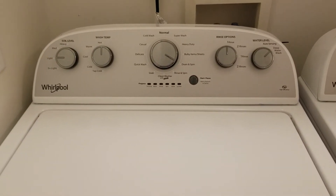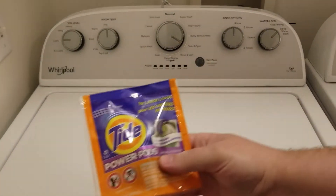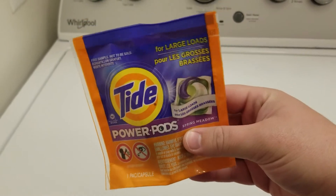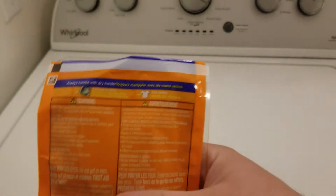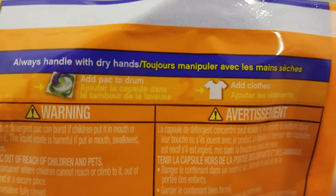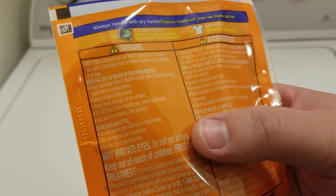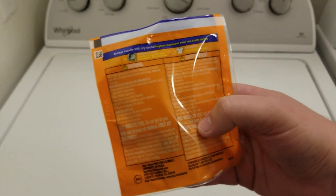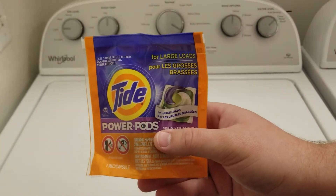Now we're actually going to do our first load of laundry and test them out. We've been given this sample of Tide Pods — neither of us has ever used these before. If you look at the back, it gives you two instructions: first, add the pack to the drum; second, add clothes. The rest is basically warnings. Funny enough, I didn't even know what Tide Pods were until the whole people-eating-them thing happened.